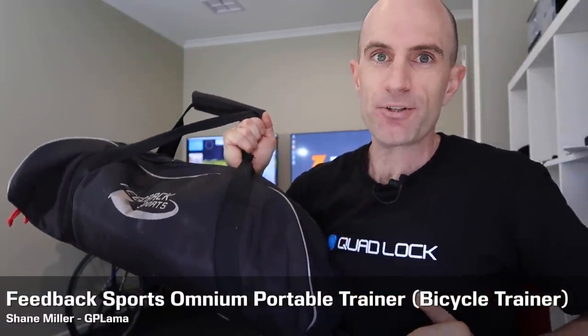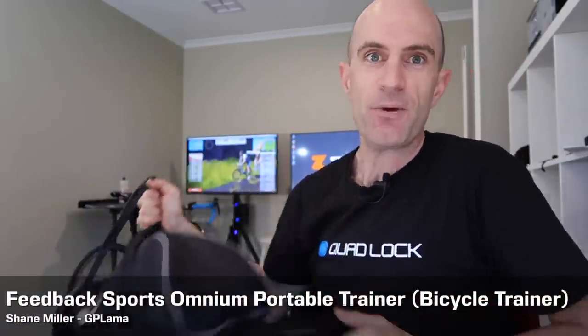Today we're looking at the Feedback Sports Omnium Portable Trainer. A few weeks back over at Eurobike, I caught up with Jeff and the crew. They took us through the unbox, build, and all the specs of the unit. So here's a recap of that now.